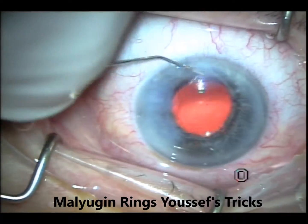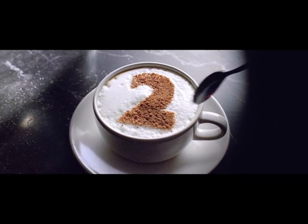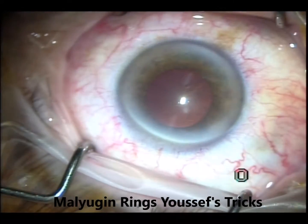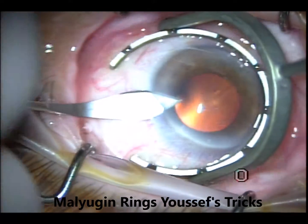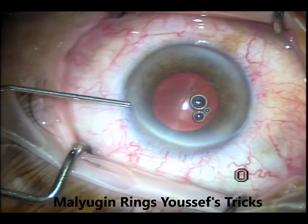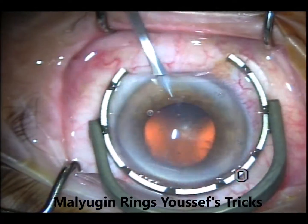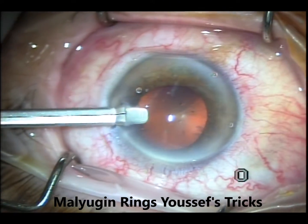This is the second case, which was a little bit different, because this cornea — if you notice here — is smaller than usual. This is a 13-millimeter gauge, so this cornea is about 10 millimeters or less. I noticed that at the time, but I fully realized it at the end of the surgery when I tried to remove the Malyugin ring.